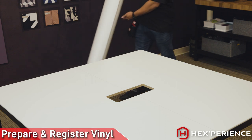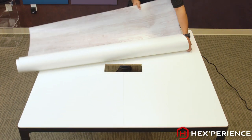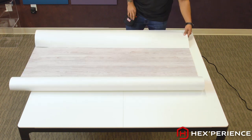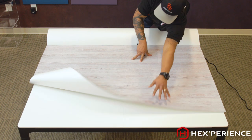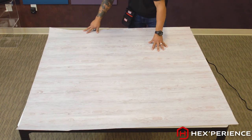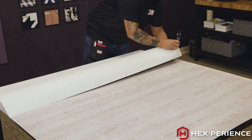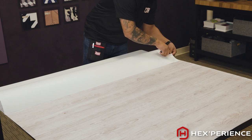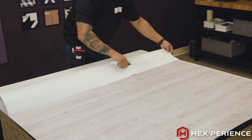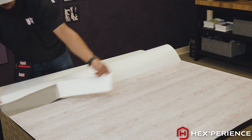After you've prepped your surface, you want to prepare your material. I like to roll my material out and make sure that I have a full covering of my surface. Fold the material over, use my shag cut, and slice off roughly two inches of the backing paper. Remove that liner.